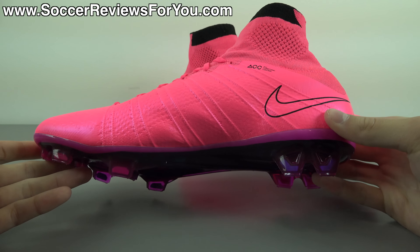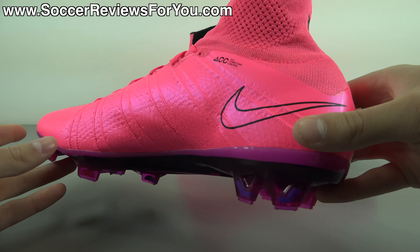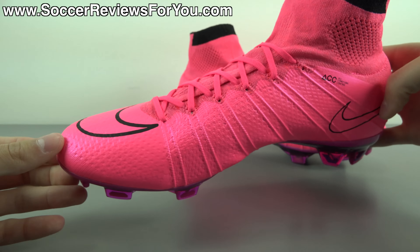Hey guys, Josh from SoccerReviews4U.com, bringing you my review plus on-feet video of the Nike Mercurial Superfly 4 in the latest Hyperpink Lightning Storm colorway.